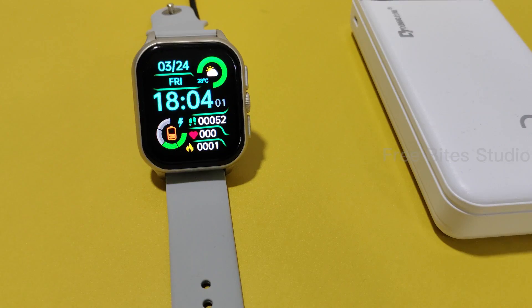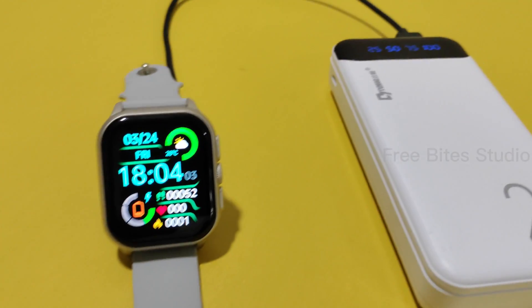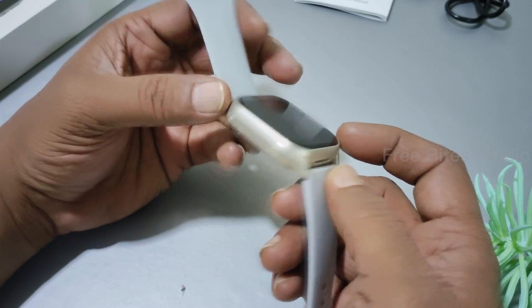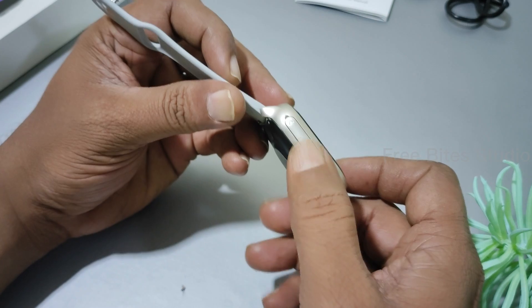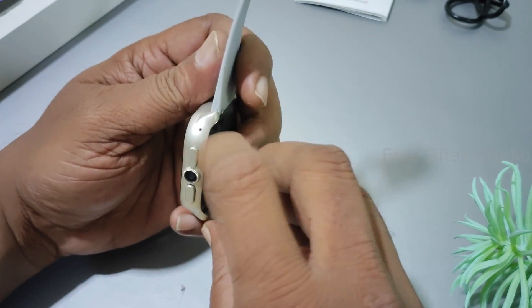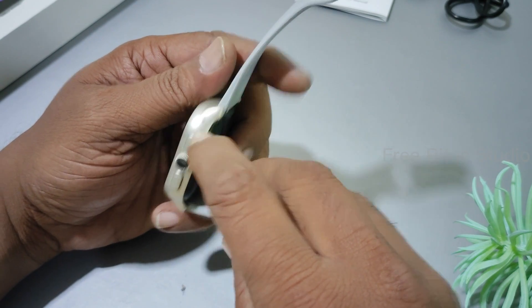Here is the speaker. The speaker placement is very different because usually in other smartwatches the speaker is in the back, but this one comes up on the side. And the mic is also in a very different location — it is located here.